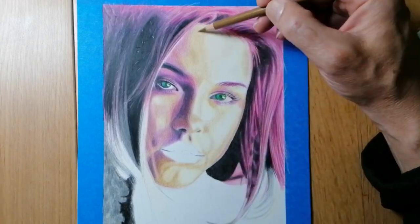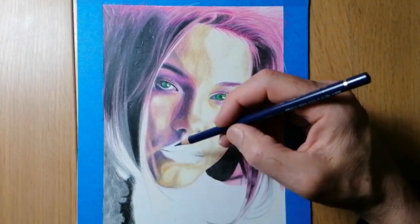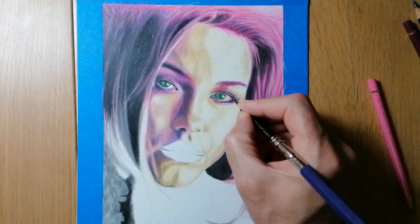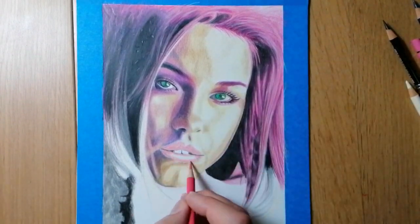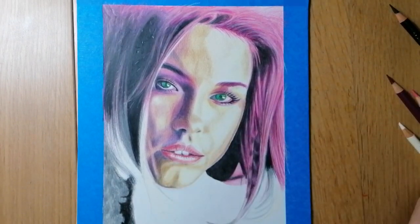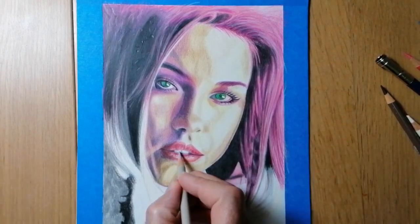Just a few things to bear in mind: you will only be able to shade in so many layers before it becomes almost impossible to add more, as the tooth of the paper may have become full of pigment, or the surface may be flattened by pressing too hard. It is at this point that the surface of the paper will become difficult to work on and add more layers.